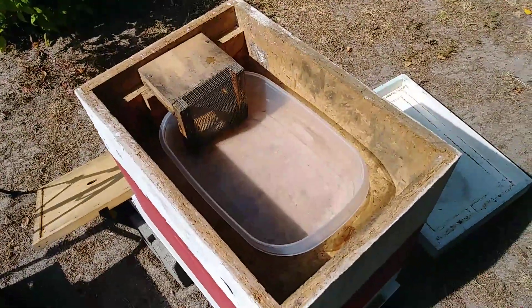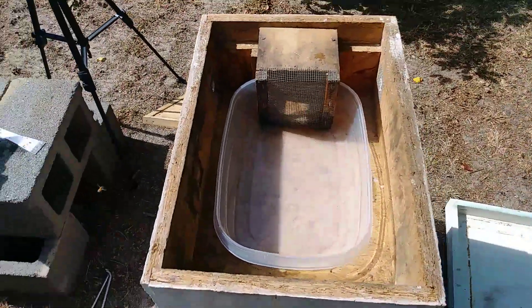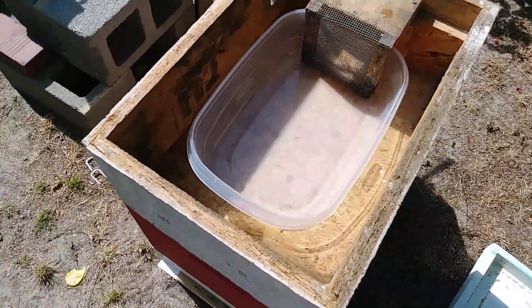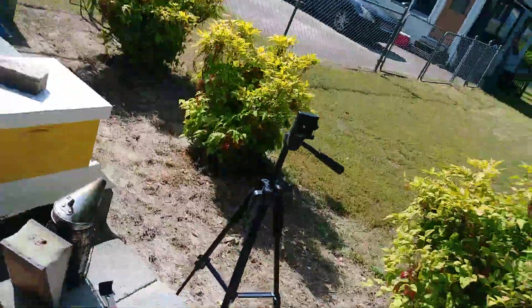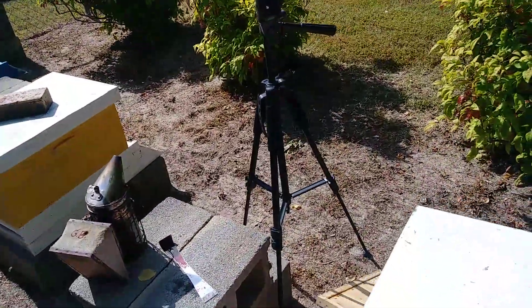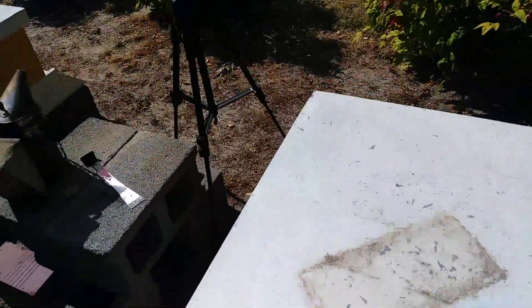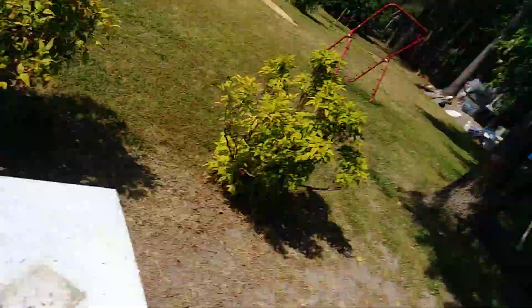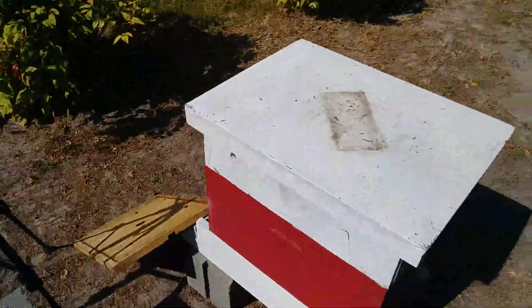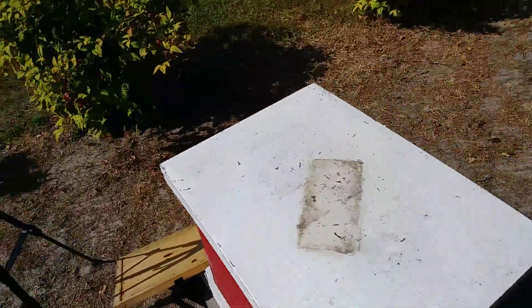So that's the Fat Bee Man's design. I'll go ahead and get some sugar syrup and pour it in there. It's nice because you can take the lid off and you don't disturb the bees when I go and feed them. GB Flyer 93 — another hive for the apiary.